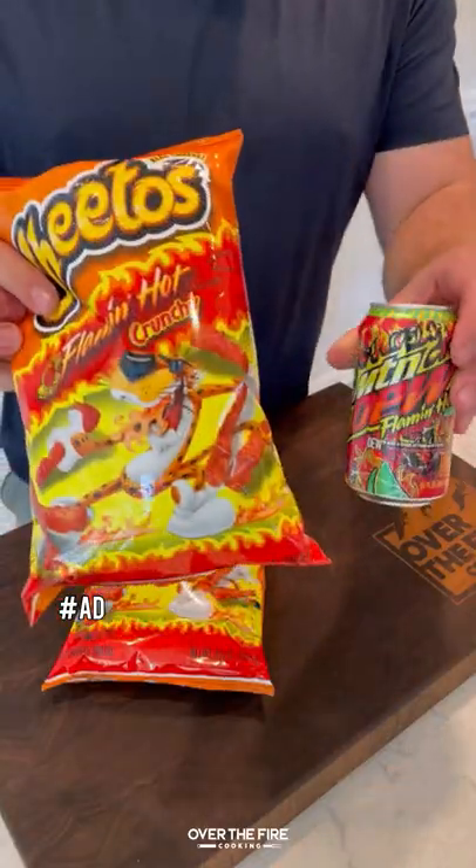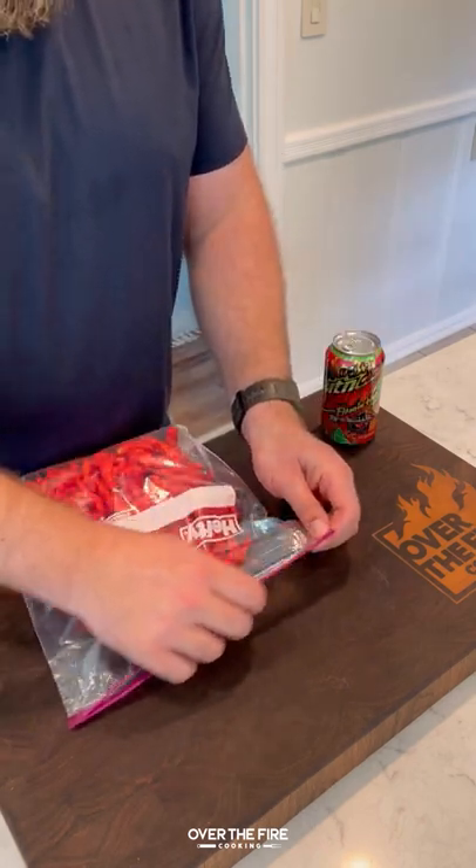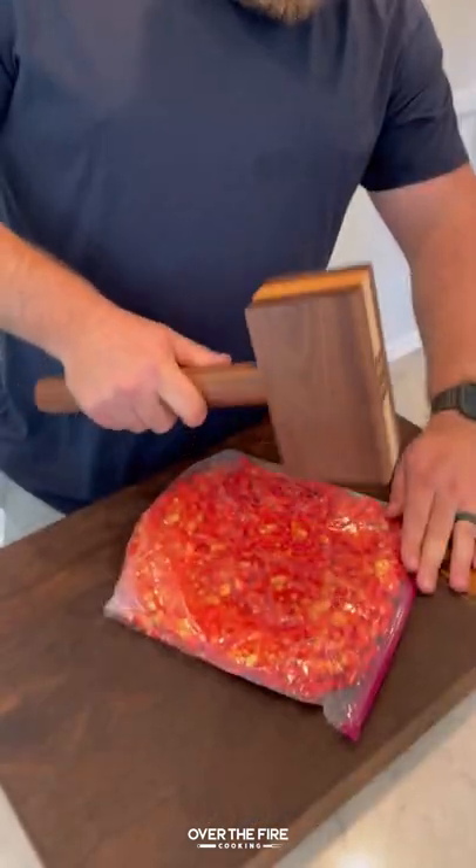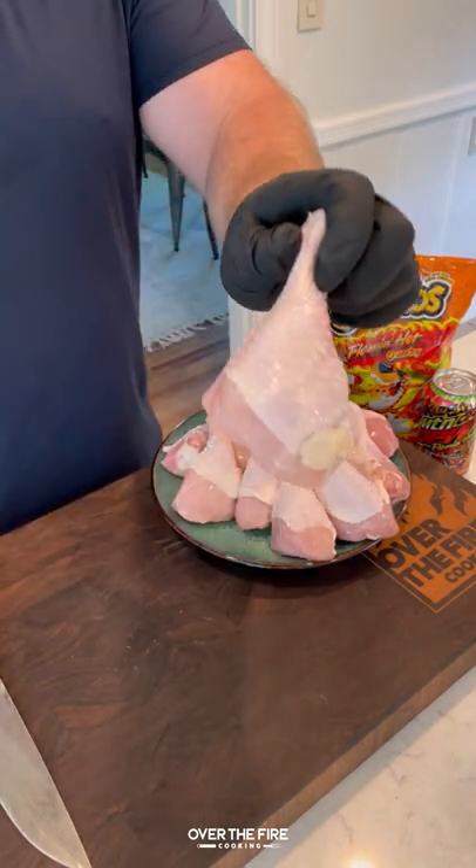Time to spice things up a bit with these Flamin' Hot Chicken Lollipops. I'm teaming up with Doritos, Mountain Dew, Cheetos, and Walmart for an epic battle between Team Flamin' Hot and Team Icy Cool. Naturally, I'm on the best team — Team Flamin' Hot.